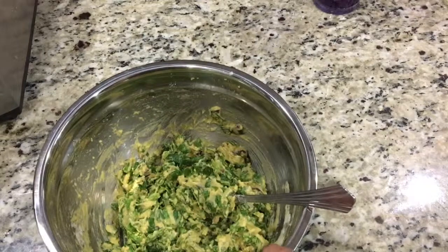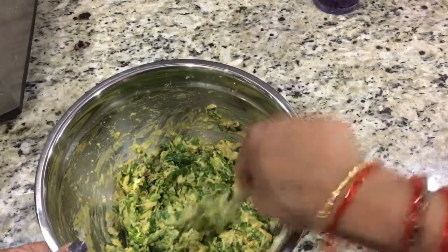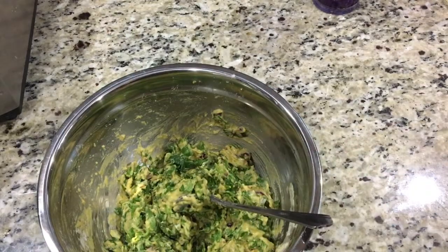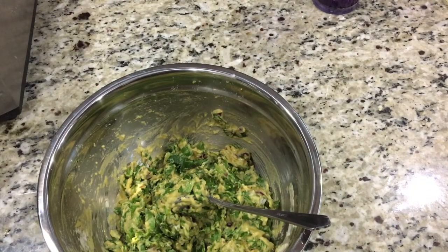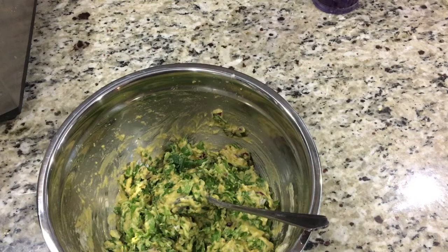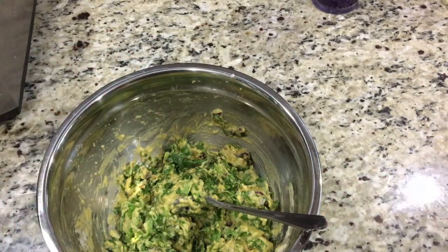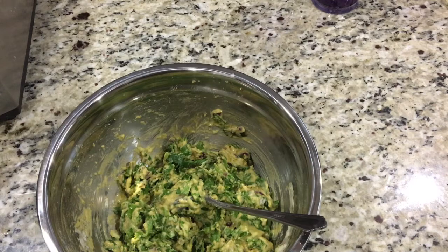There you have it — this is the consistency we're looking for. We are going to put it in our ponganal pan, also called a pancake puff pan. If you are in India, just ask for an appam pan or ponganal pan — it costs around 100 rupees. Let's add a little bit more water and make them now.